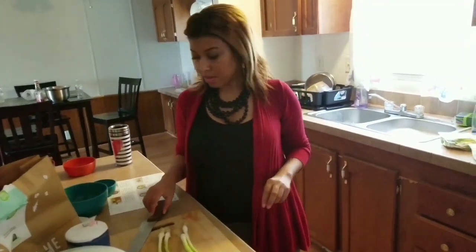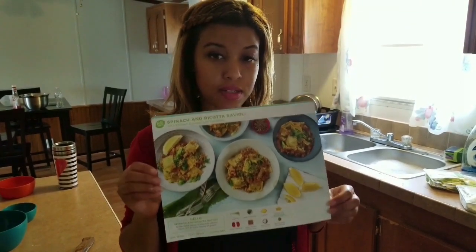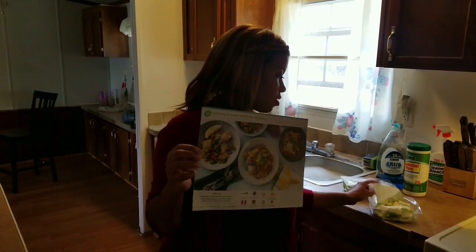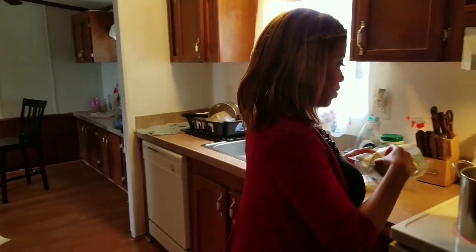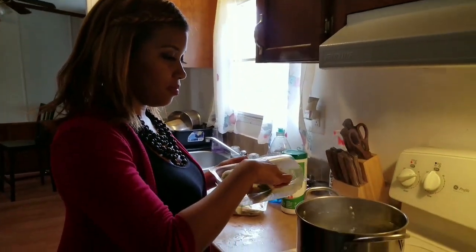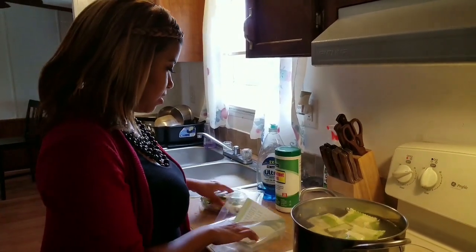What's up, team? So tonight I'm cooking my second HelloFresh box, which is spinach and ricotta raviolis with chicken sausage. It's pretty cool. Let me just put these raviolis in — my water's boiling, I'm going to just drop them in. Going to boil them for a few minutes, you guys.